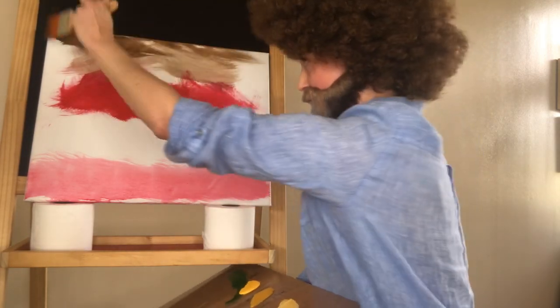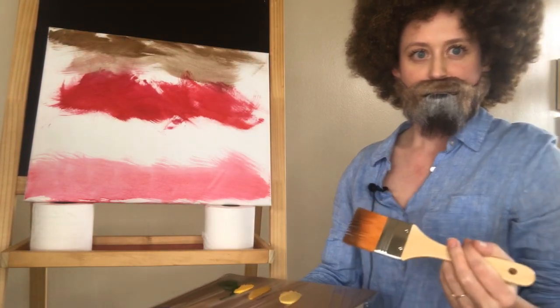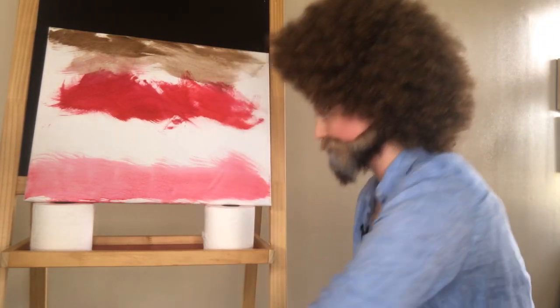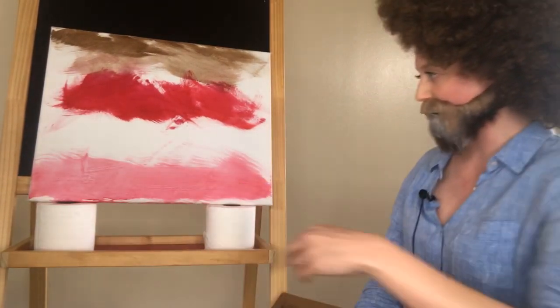Reminds me of pumpkin spice lattes and cider mill donuts. And just give it a couple of snacks to get it integrated. There we go. Beautiful.